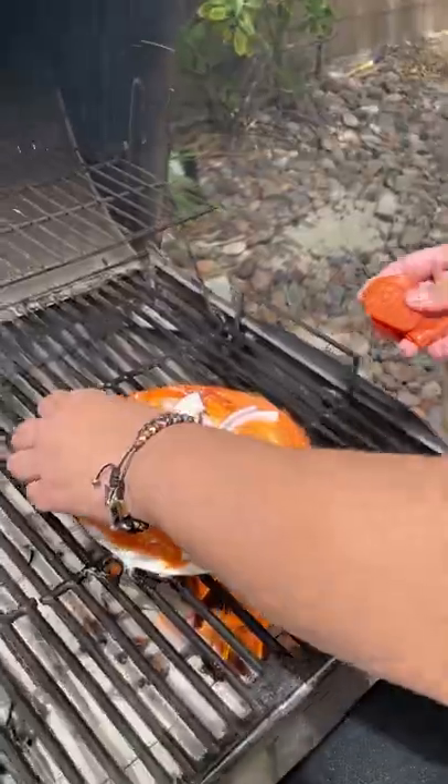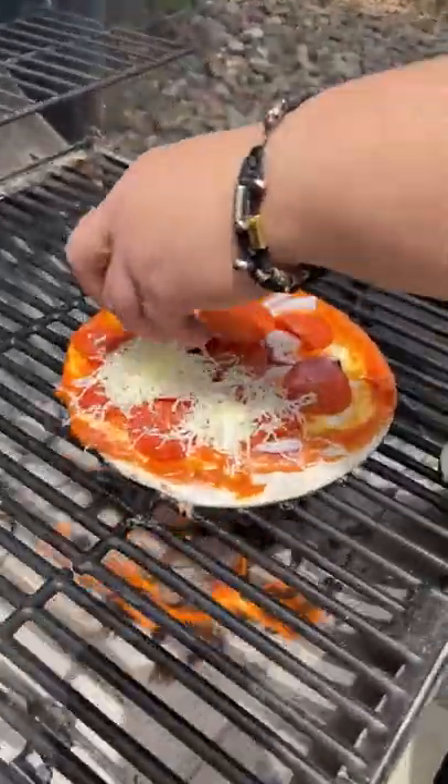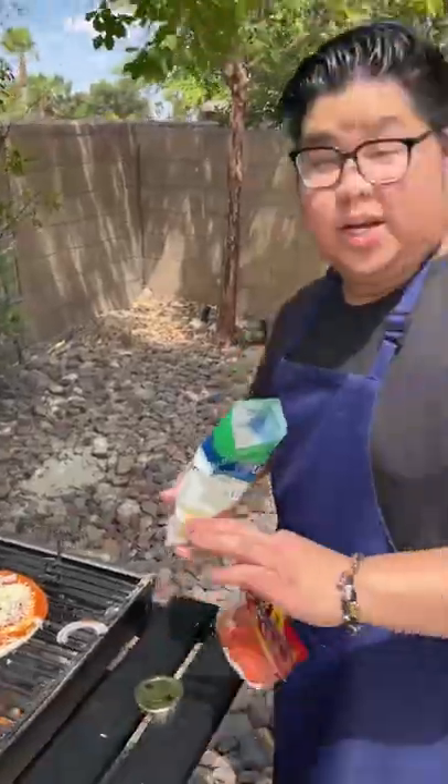And that on the grill — it caramelizes. Because I don't want the cheese to melt too fast. So you have the last pepperoni cup, pour it all over the top like this. You guys see that?